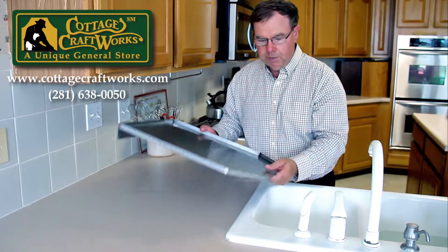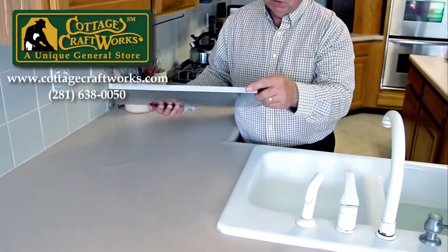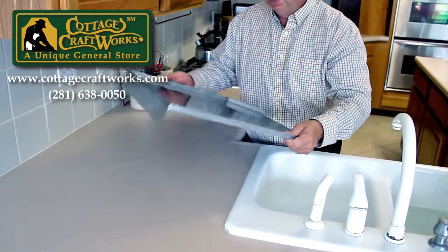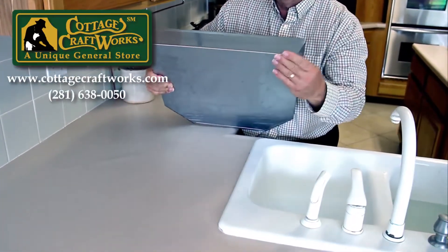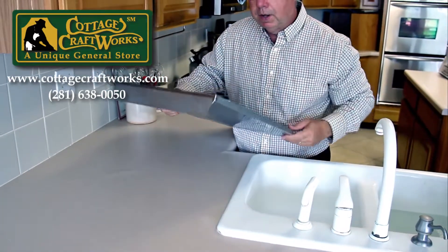The drain board is made out of 304 stainless steel. The edges are rolled over and crimped so that's nice and smooth. It has a leveling leg all the way across the bottom that's also rolled so it won't scratch your countertop.